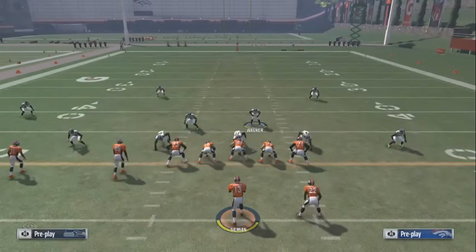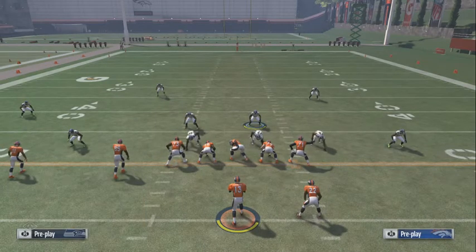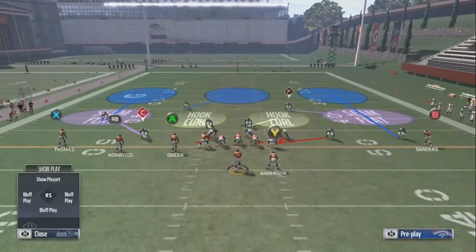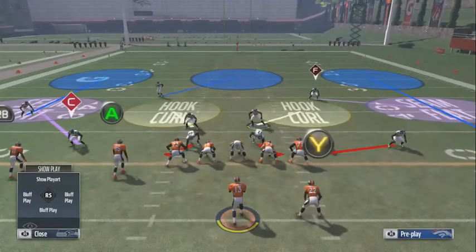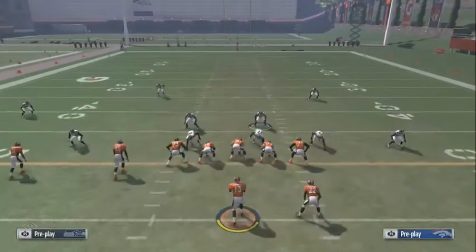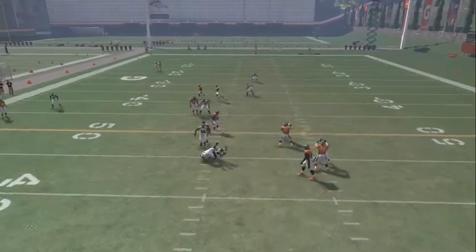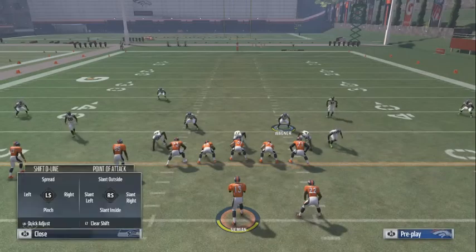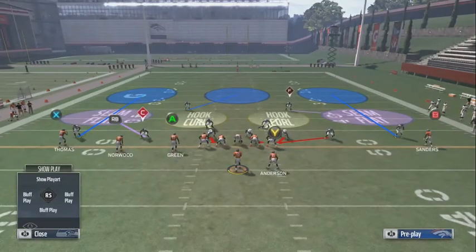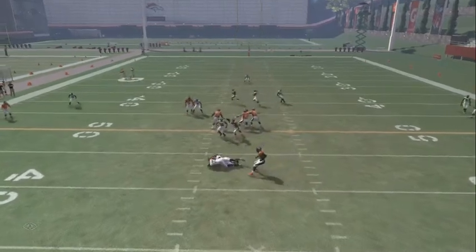All we want to do from here is shift our base align pressure — shift your D line to the right, and then crash to the right. My bad y'all, it's not edge rush, it's crash to the right. So you're gonna base align press, shift D line to the right, crash right — that's how it's gonna want to look, and you'll see this blitz come screaming off from the cornerback.